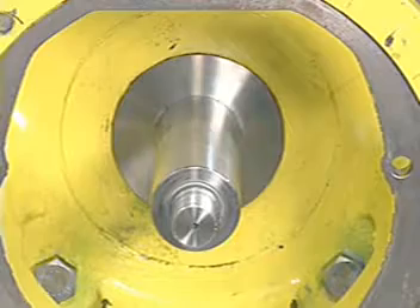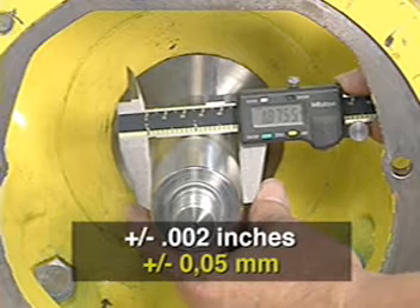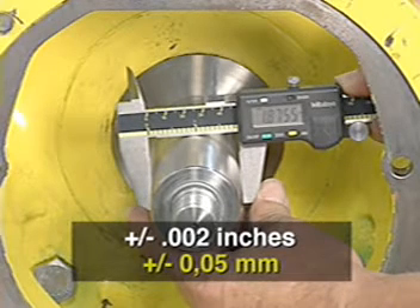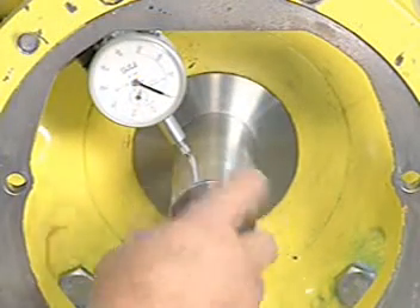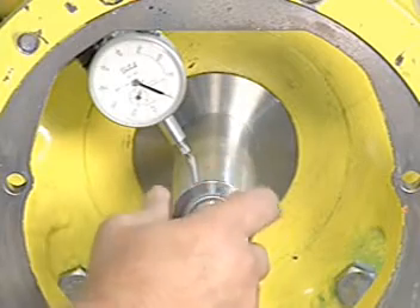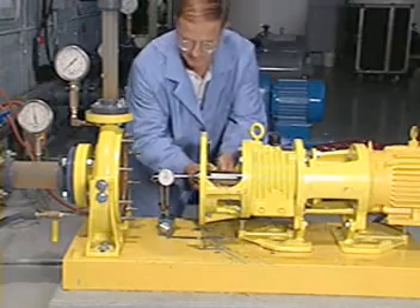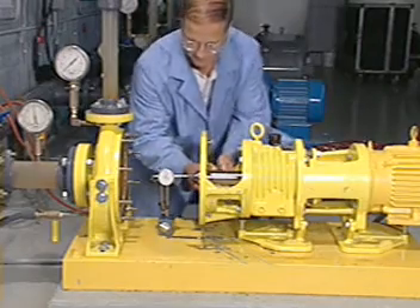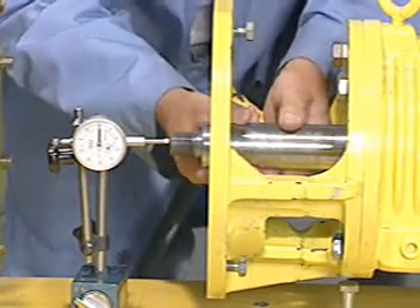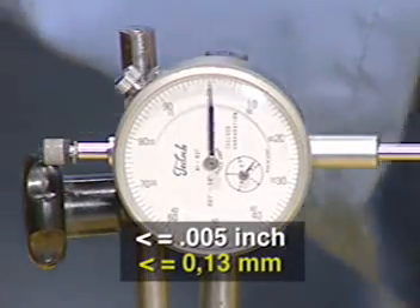Make sure that the shaft diameter is within tolerance. Use a dial indicator to measure the shaft runout in the area where the seal is to be installed. The reading should not exceed one thousandth of an inch total indicator runout per inch of shaft diameter. Place the dial indicator on the end of the shaft and alternately push and pull the shaft in the axial direction to measure end play. If the bearings are in good condition, end play should not exceed five thousandths of an inch.